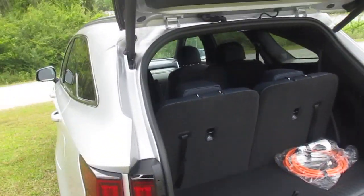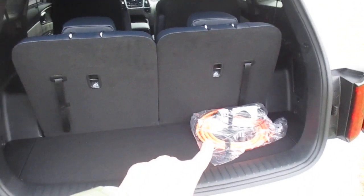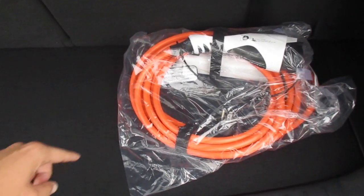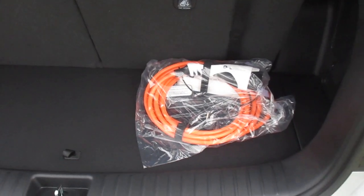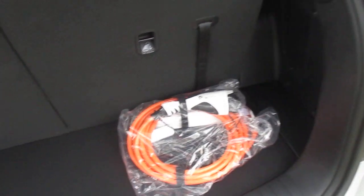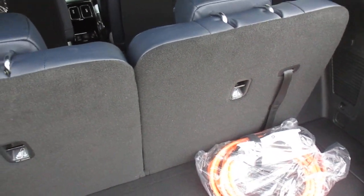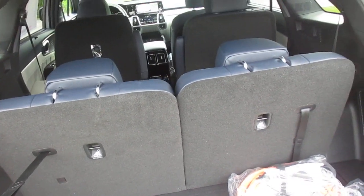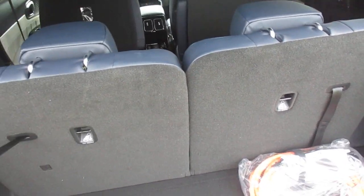Here is our rear compartment. This bag right here — I'm not going to open it, but this is our charger, our trickle charger for Level 1 charging. This is what the vehicle ships with. You can have a charging station installed at your home, and you can also use Level 3 chargers at commercial stations.